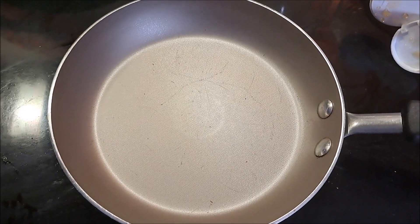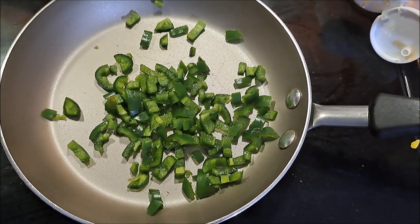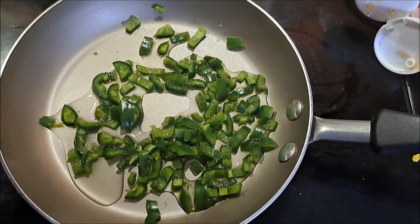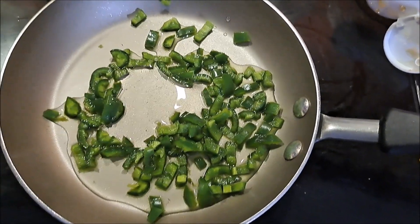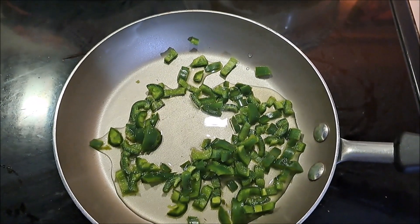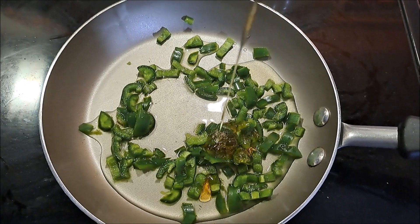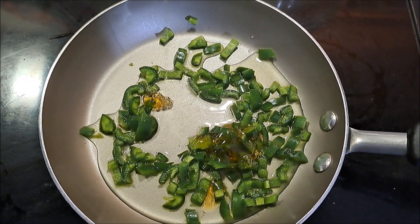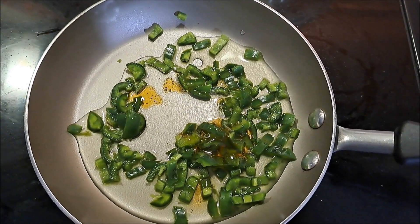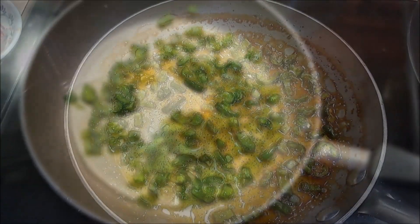I'm going to put our jalapeños into a warm pan and add our water. Into that I'm going to add a little bit of corn syrup — I did end up finding my honey and there might not be enough for three tablespoons, but I'm going to put in as much as I can. I'll be back in a little bit when that starts simmering away.